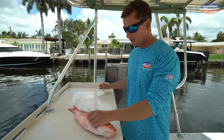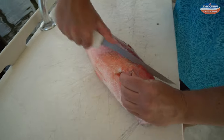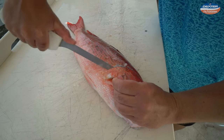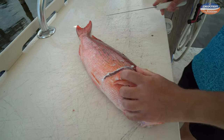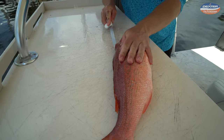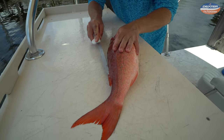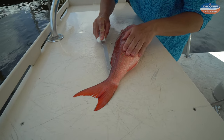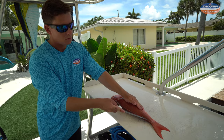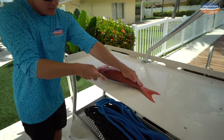First thing, like we do with any fish, start right here behind the head. Because snapper have big scales, you want to go into the scales with your knife. Now we take our fish and just outline the body with the tip of our knife right along the edge of that spine all the way to the tail.